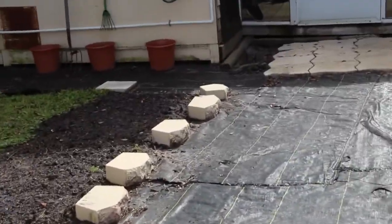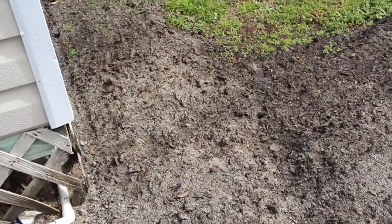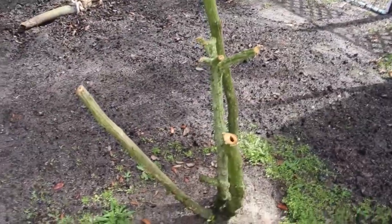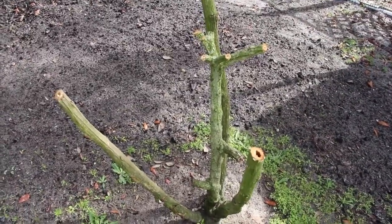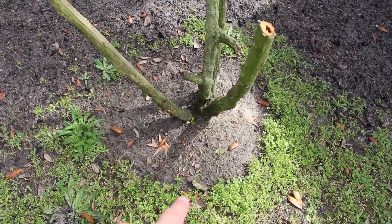I put some dirt down because the land was kind of low right here — I wanted to build it up a little bit because it would always flood in this corner. This trumpet plant — the frost got it and kind of killed it, so I cut it off where it was soft and mushy. But you can see way down on the bottom where it's starting to come back.